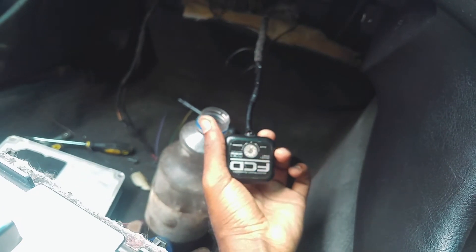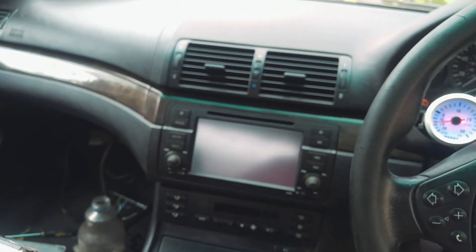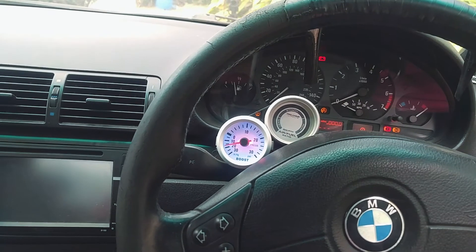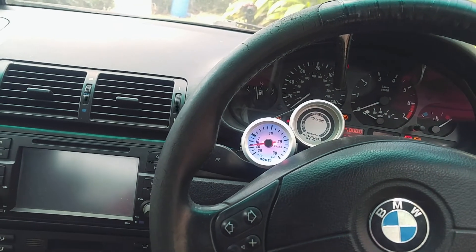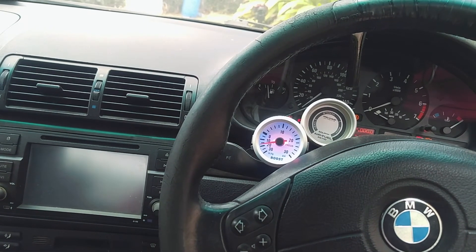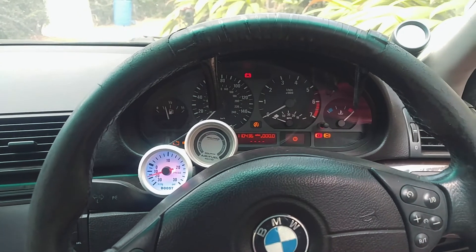The next step is setting your fuel cut to whatever you want it to be based on the amount of boost that you're running. Basically you drive it and if it cuts, you adjust — you turn it to the left. I'm currently at 12; the next setting is 11, then 10, and so forth. I'll try and get some videos of me testing it.